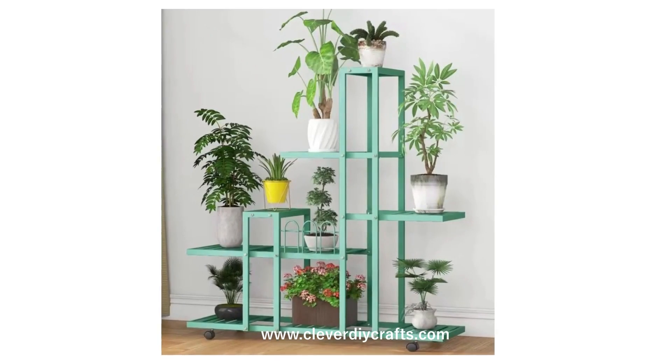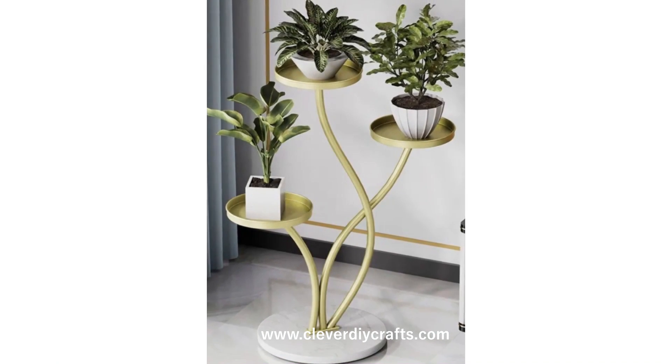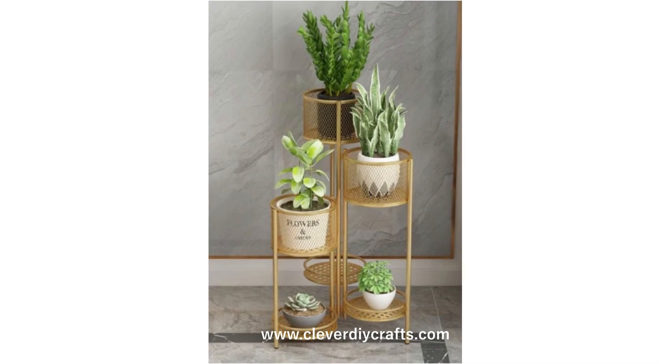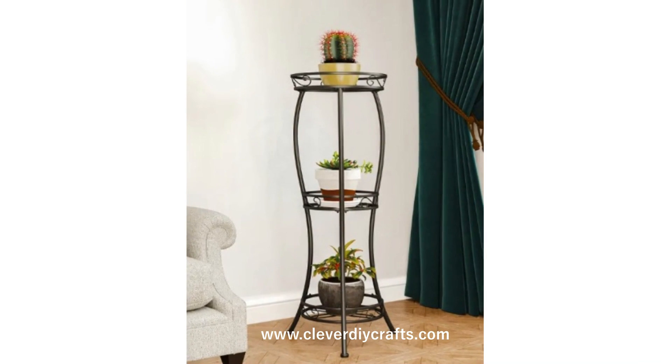Last but not least, these stands are a testament to sustainability. Many are made from recycled metals. And when you decide to change up your decor, metal stands can be repurposed or recycled, giving them an edge in the sustainable design world.